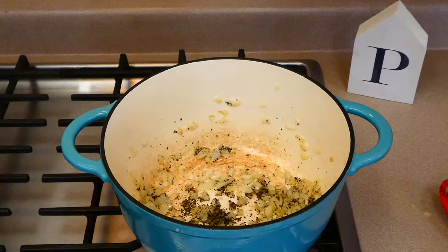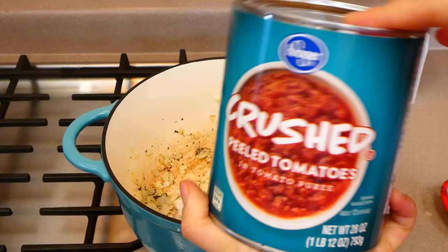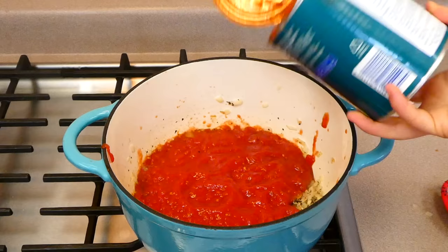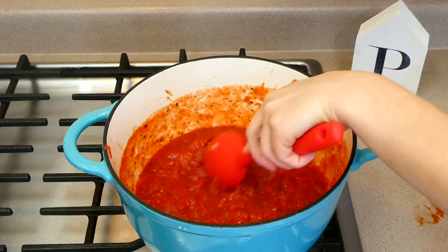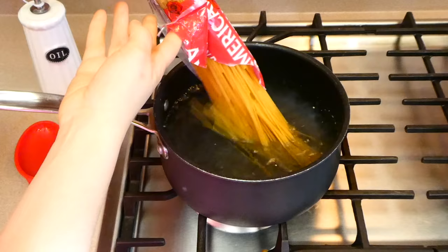I'm adding in two teaspoons of dried basil, or you could add Italian seasoning — whatever your preference is. To cut the acidity of the crushed tomatoes, I'm adding a half teaspoon of sugar; I've added brown sugar in the past and that also tastes delicious. Then I added in our 28-ounce can of crushed tomatoes along with a quarter cup of water since we like ours a little thinner. I'll stir this together, bring it up to a simmer, and let it simmer for about 40 minutes.